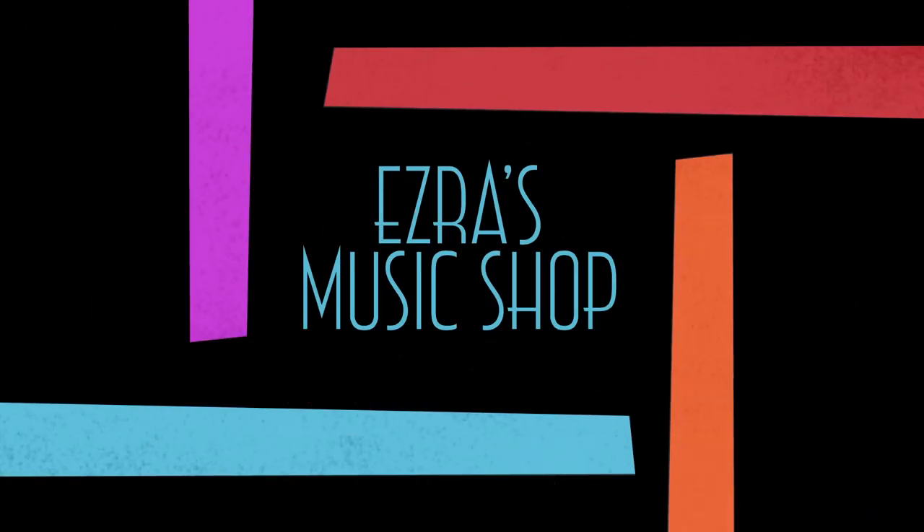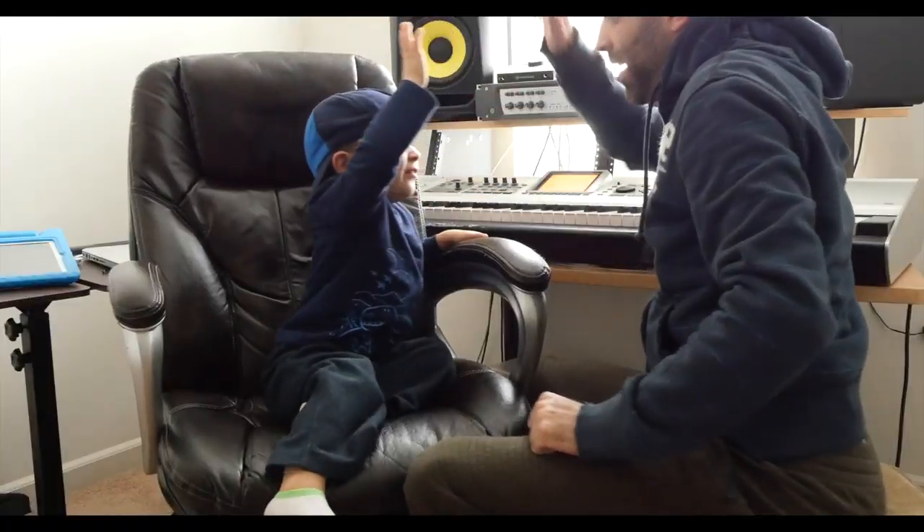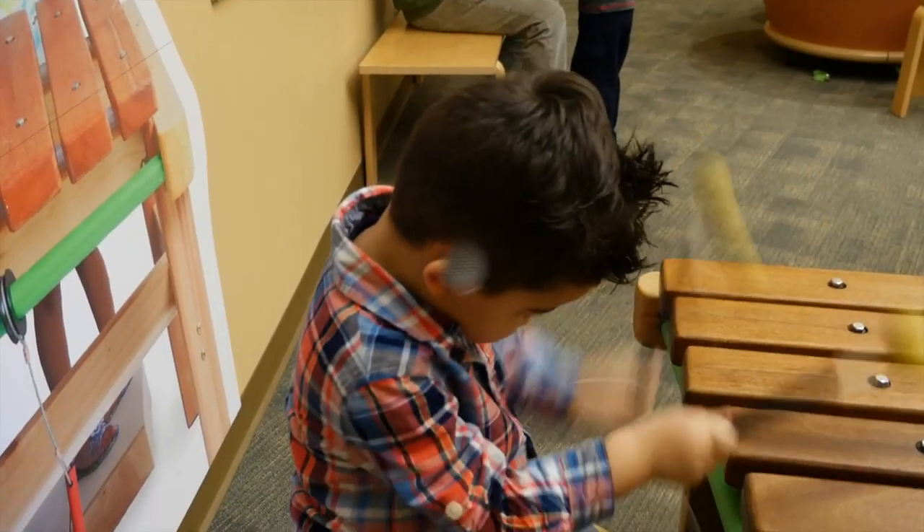Hi buddy, my name is Ezra. I love music. Hey friends, come and hang out with me and my son Ezra as we explore the world of music. It'll be a blast.